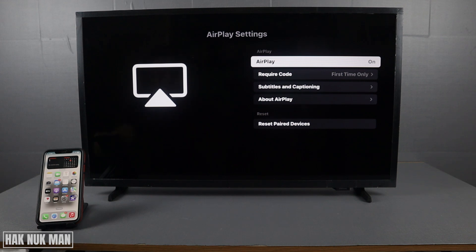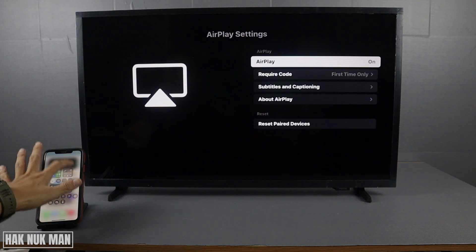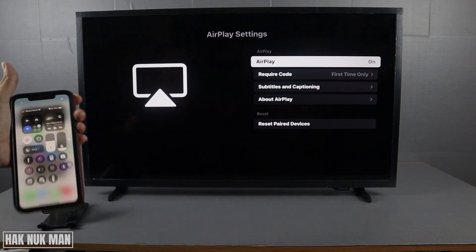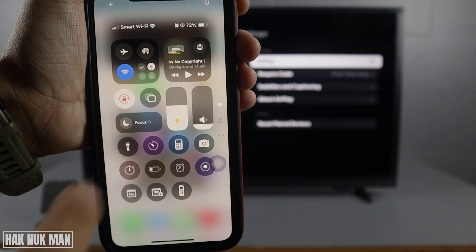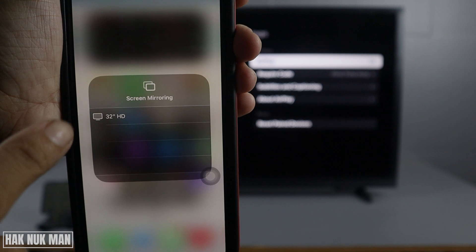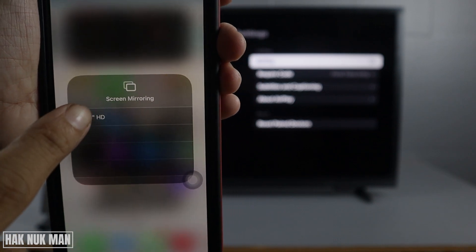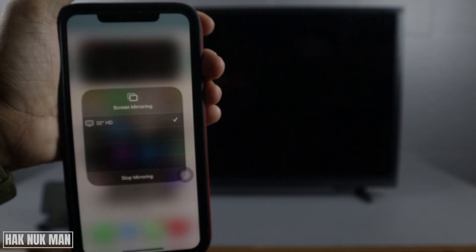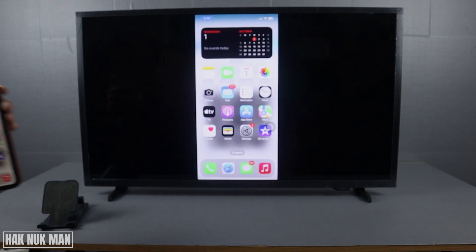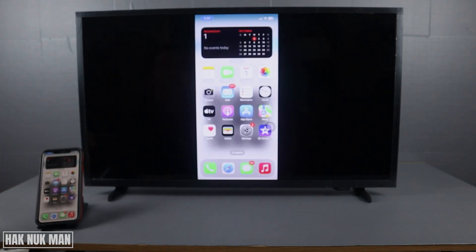At this point you can see the AirPlay screen from your iPhone. Swipe down and you will see this option. Press on it and you will see your TV name — select it. Now it's mirroring your iPhone to the TV.